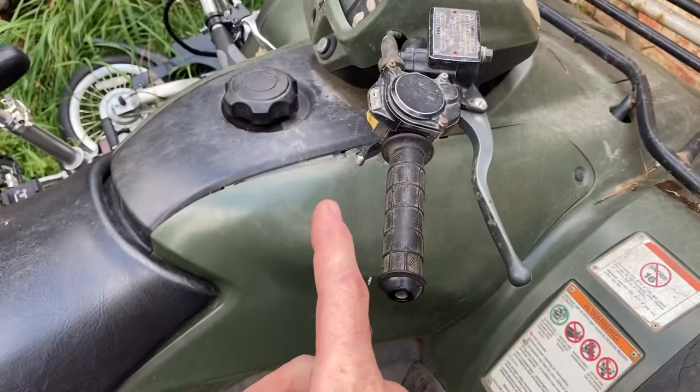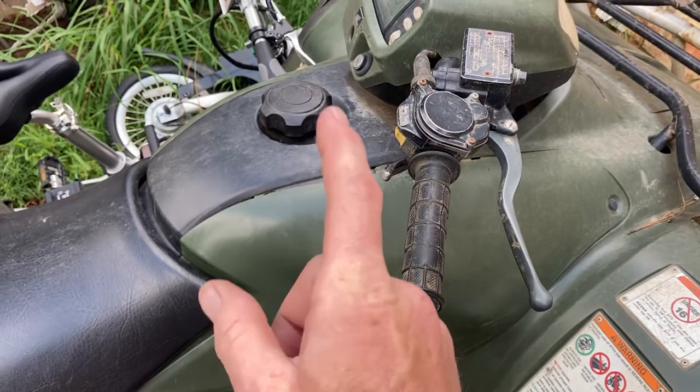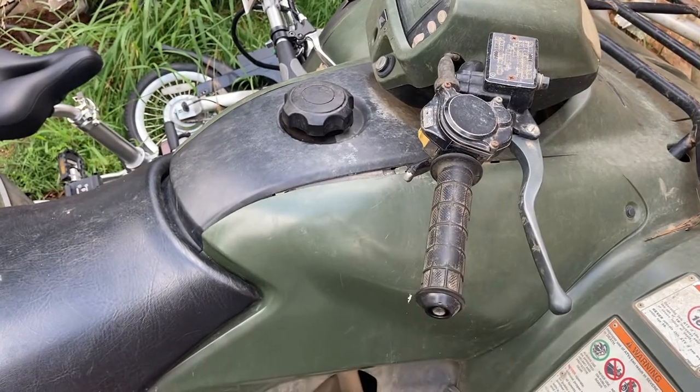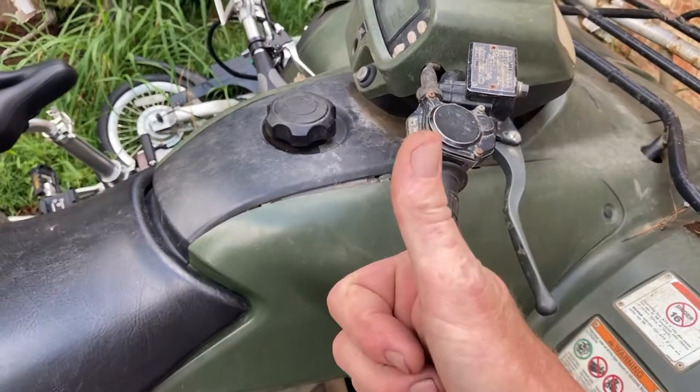This applies to any vehicle — ATV, scooter — I've done a scooter with the same thing. If you don't have a vent or your vent is clogged, it might run for a while, but once that tank builds up that pressure, it's going to pull the fuel back up into the tank and you will shut off wherever you're at.